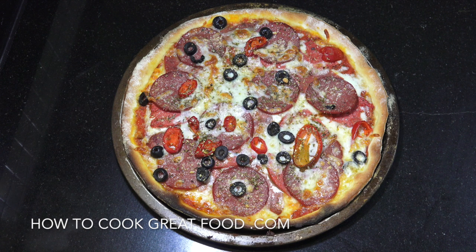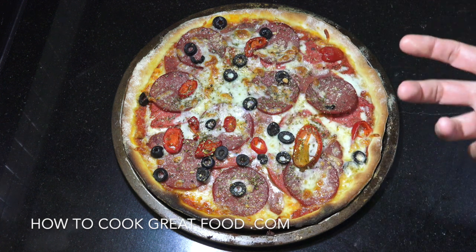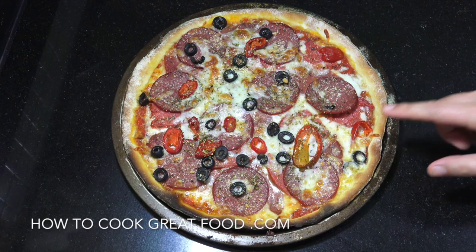Hi, how you doing? Welcome back to How To Cook Great Food. Beautiful meat lovers feast pizza today. If you're not familiar with the series we're running at the moment, we're not going to be making the dough and the sauce here — we're just building the pizza. The links for both will be down below in the text, and both videos for the dough and the pizza sauce will pop up at the end of this video. Let's get our dough into the tray.